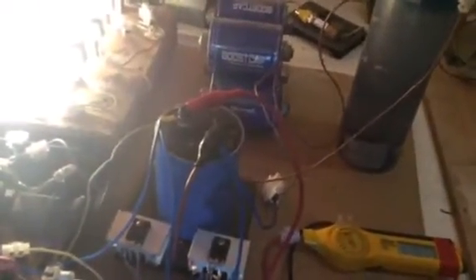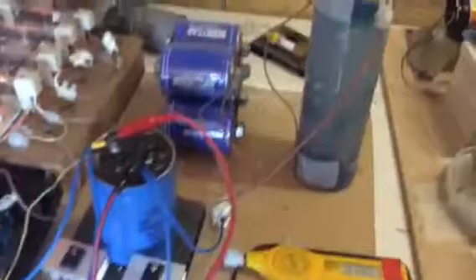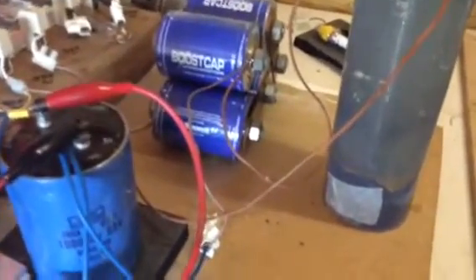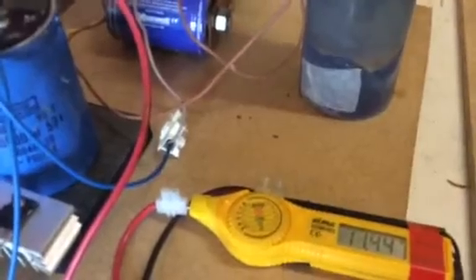As I turn the power off, of course we still have power in the boost caps, which will still produce the gas.